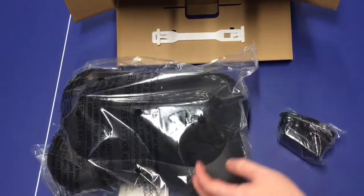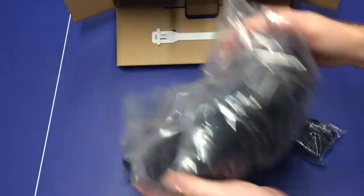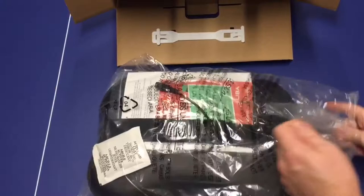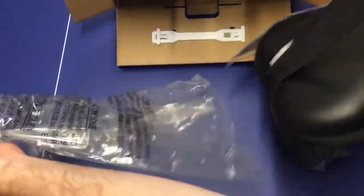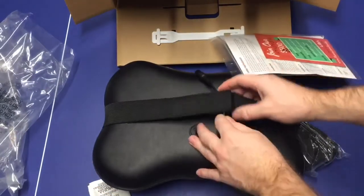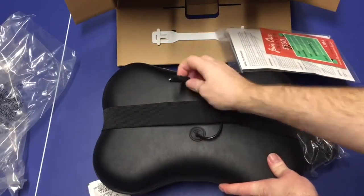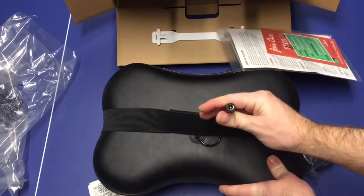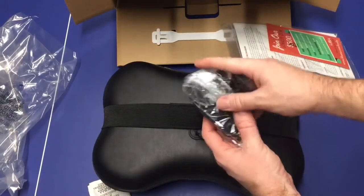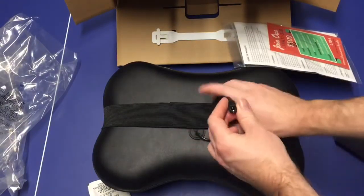Inside the actual pillow itself, let's go ahead and take this out. Here we have what looks like the port or the DC adapter that you'll use to charge it. We have our DC adapter and power cord right here, which we'll plug in to charge.